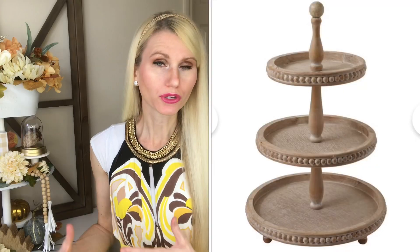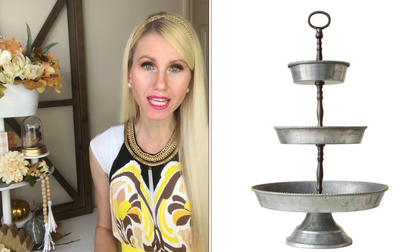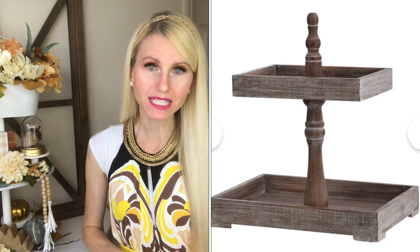Using tiered trays is one of my favorite ways to decorate for the changing holidays and seasons because it is so versatile. You can swap out your decorations easily, use smaller pieces which means it's typically less expensive, and you can put them in a variety of places — the kitchen counter, your foyer, or a dining table.